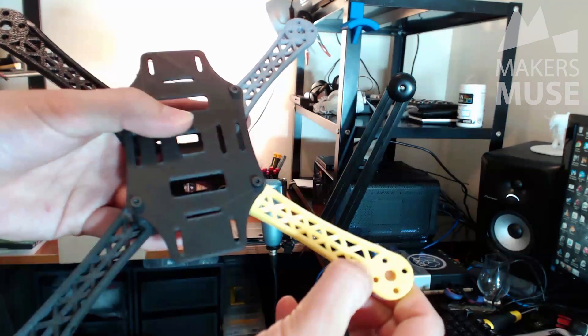ABS is not going to crack and break on you, but it's not very stiff. The other two arms, however, are fairly interesting. This arm is exceedingly flexible.